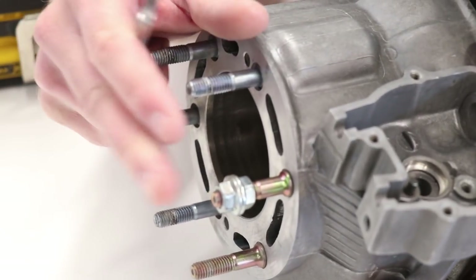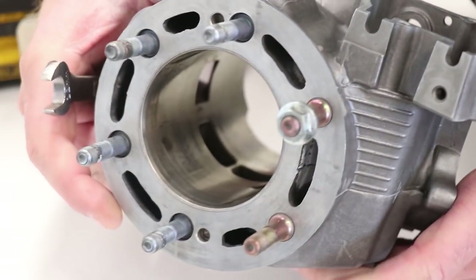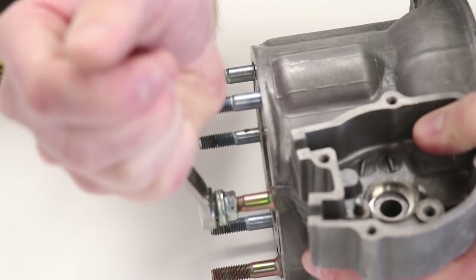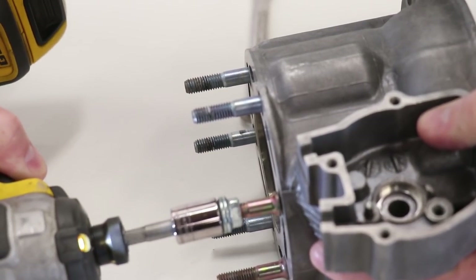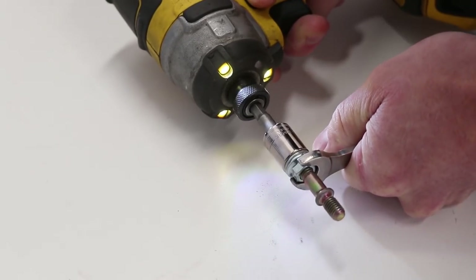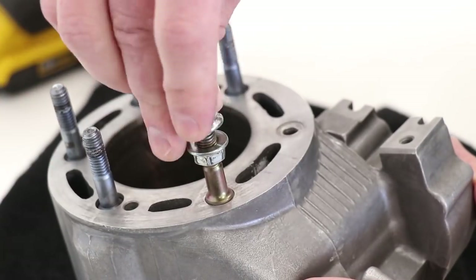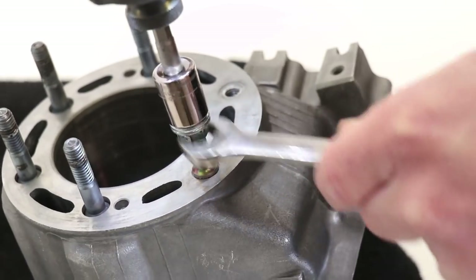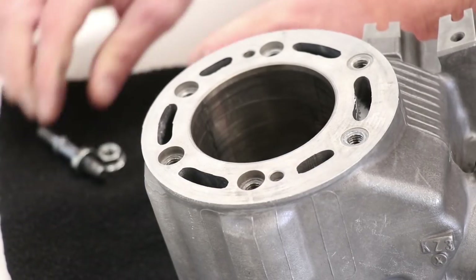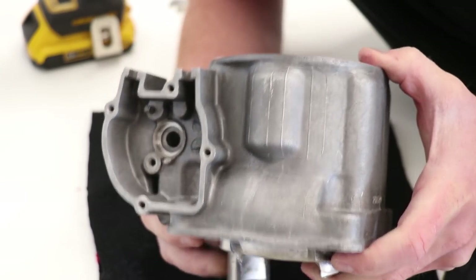It's pretty common for the studs to be seized in the cylinder since they're not pulled out very often, so you may have to use some heat or some penetrating lubricant down inside the threads. Looks like this one is coming out pretty good though.